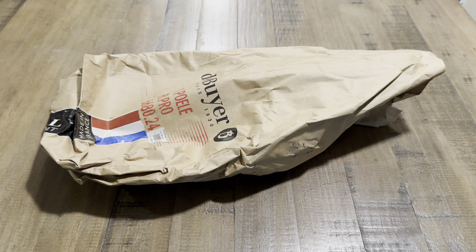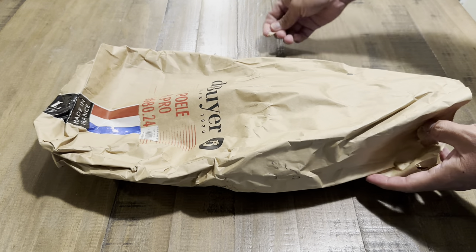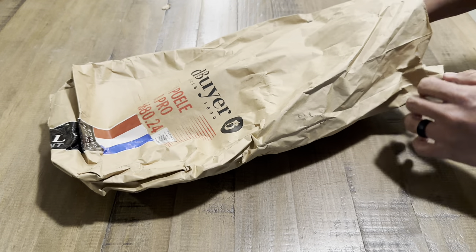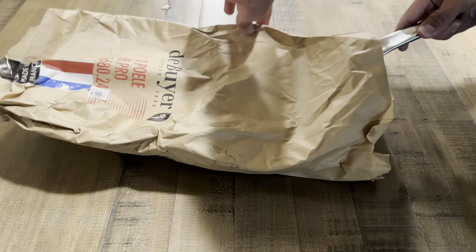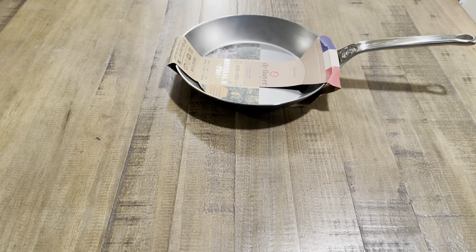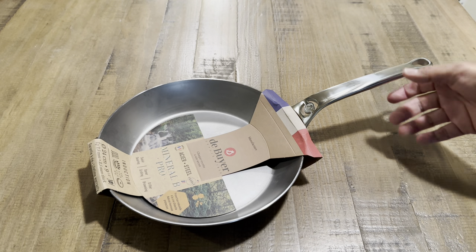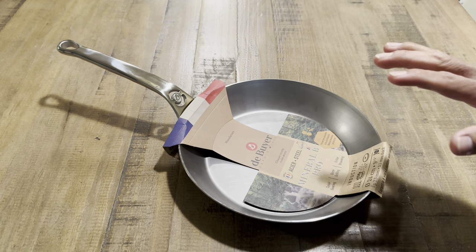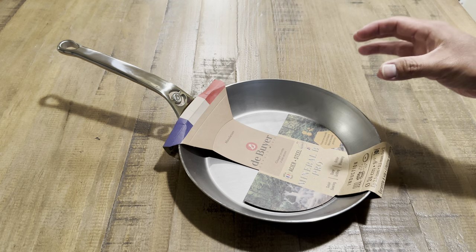Let's get into the unwrapping. I already pulled the staple, so we're getting the pan out now. All right — I'm thinking about saving this paper bag, I do like it. Here we are with the skillet. Initial impressions: I like it a lot. It looks great in person — the stainless steel handle looks very premium and the carbon steel pan looks heavy and thick.